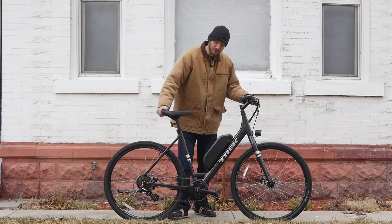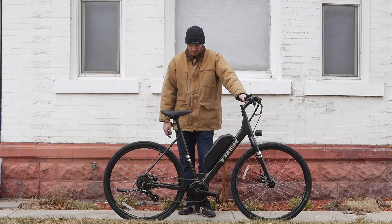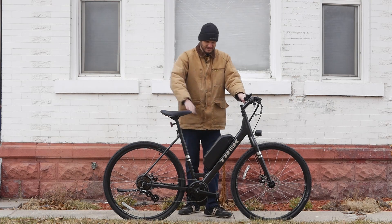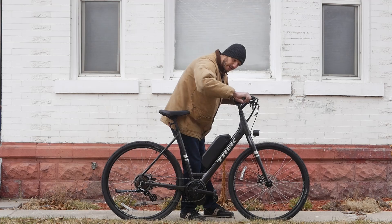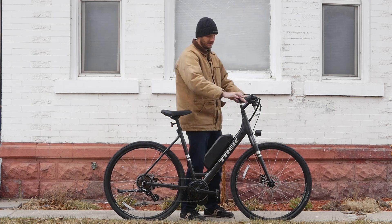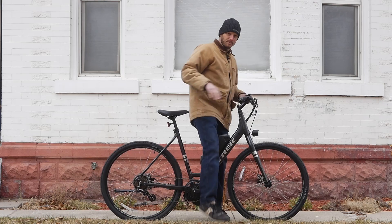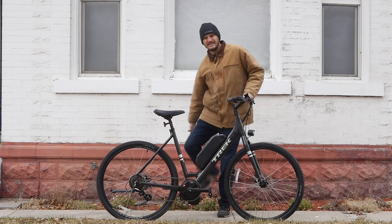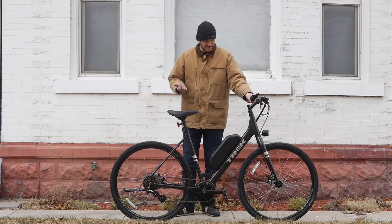This is a Trek Verve 1 — it's a comfort commuter bike. It's got a rigid front fork, no suspension, but it sits upright so you're not hunched down putting strain on your wrists and back. It's got a low step so you can just step right over it without having to do that awkward leg-swing move you need on a higher frame. It's a nice bike.